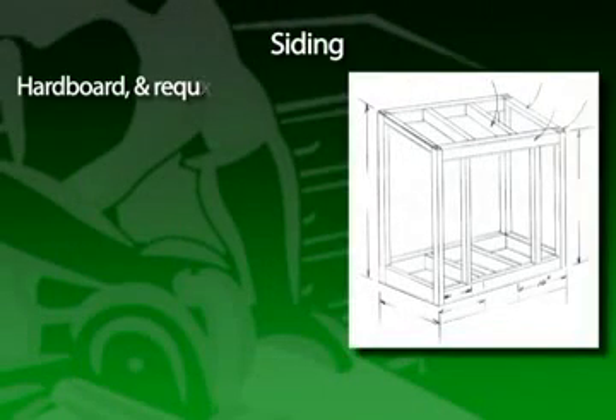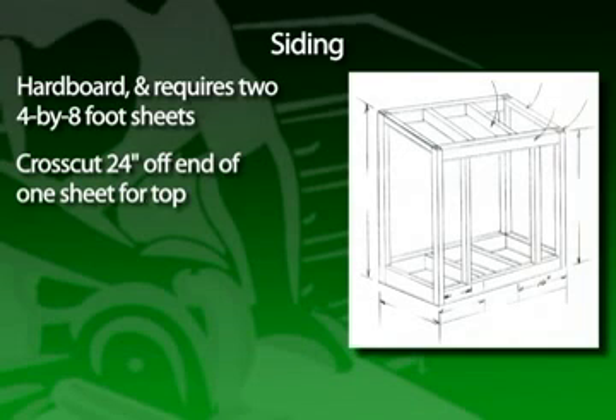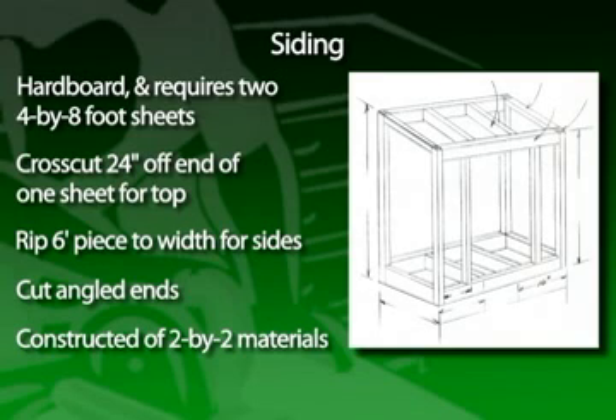The siding of the shed is hardboard or barn siding and requires two 4x8 sheets. First, cross-cut 24 inches off the end of one of the 4x8 sheets — this creates the top. Rip the 6-foot piece to the correct width for the sides, then cut their angled ends. Some of the framing is constructed from 2x2 or 1.5x1.5-inch materials, and you can rip the 2x2s from 2x4s.